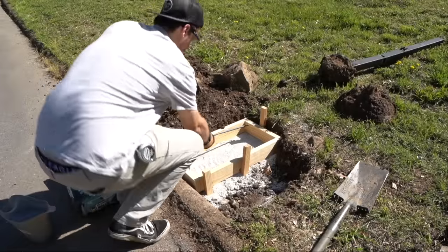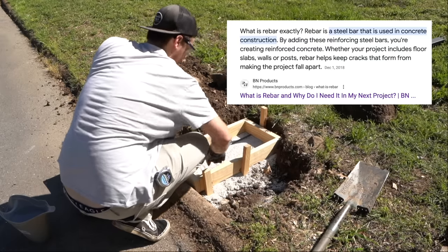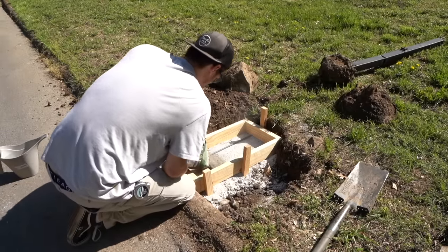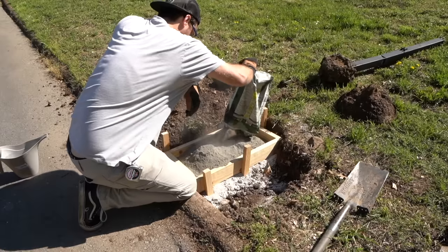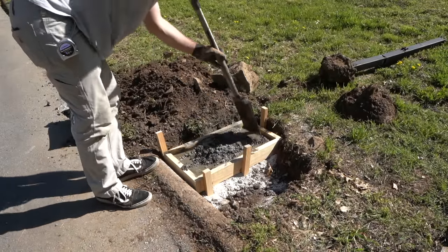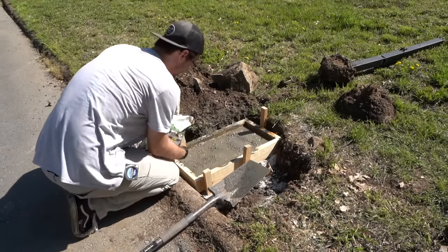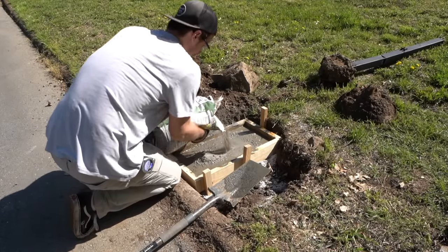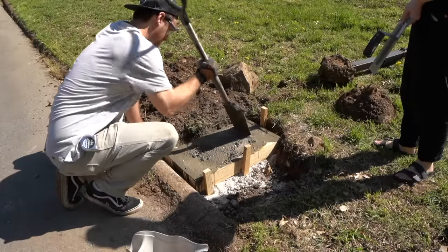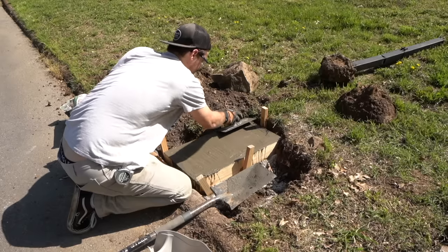Before we pour the concrete, I'm gonna add some rebar. This is two-foot rebar and it's gonna help strengthen the concrete for the long term. Even though this is a small slab and it's underground, I want this mailbox to last a long time. For this project we're gonna use a quick setting concrete — two bags was perfect. You're supposed to just pour it in the mold and pour water over it, but I am gonna mix it just a little bit for my own sanity. I've got a 12-inch trowel to flatten it out. We've got some errands to run, so we're gonna let this thing set and cure and come back in a few hours.